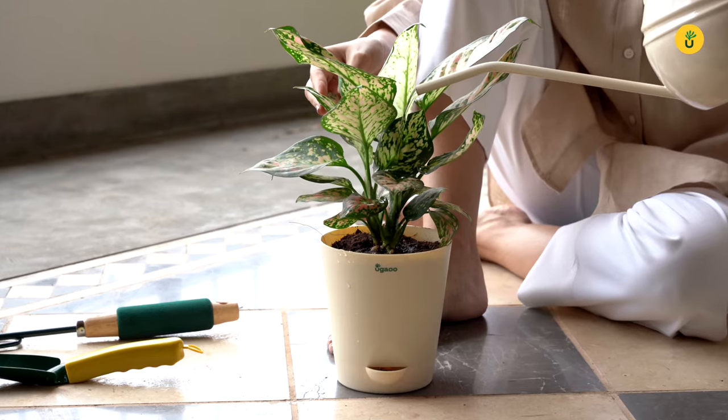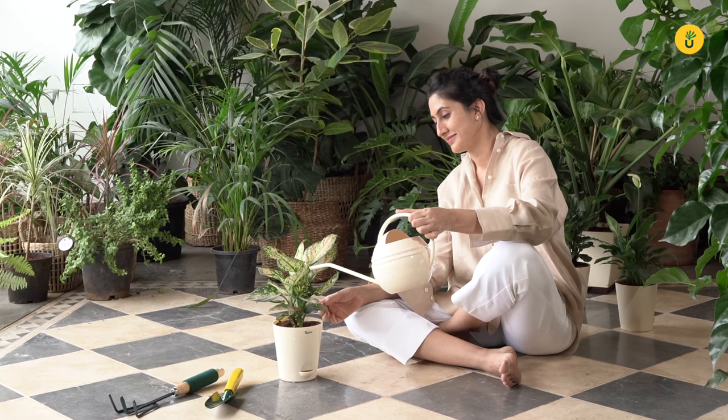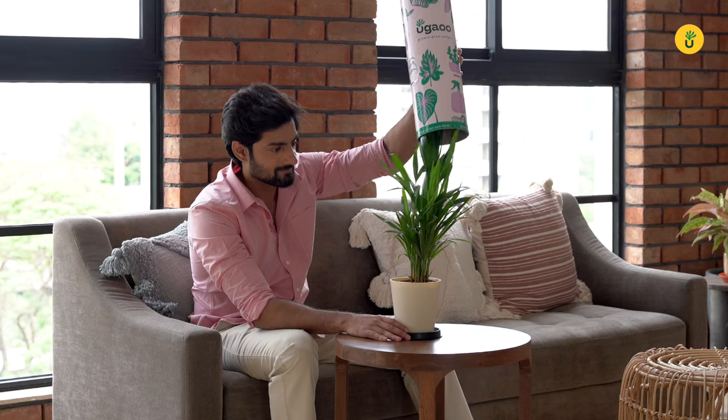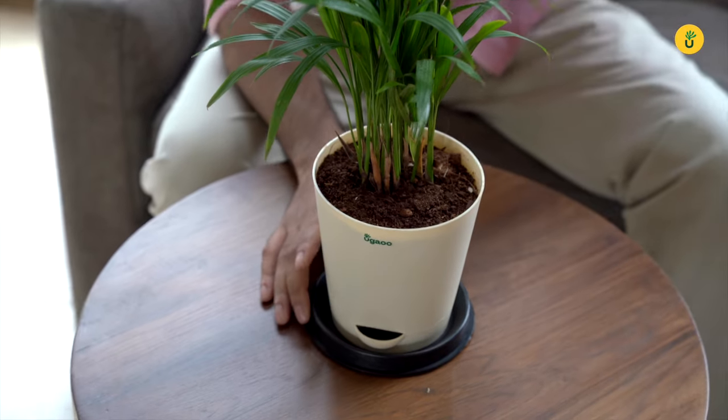Gardening is proven to be a mentally and physically relaxing hobby and it helps the planet too. Ugao plants are a joy in themselves, with stunning packaging that protects your plants until it reaches you. With self-watering planters that make gardening easier, Ugao plants are an experience.